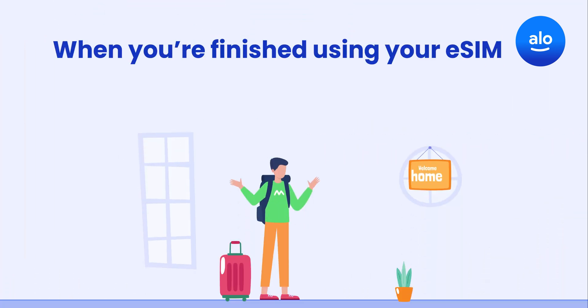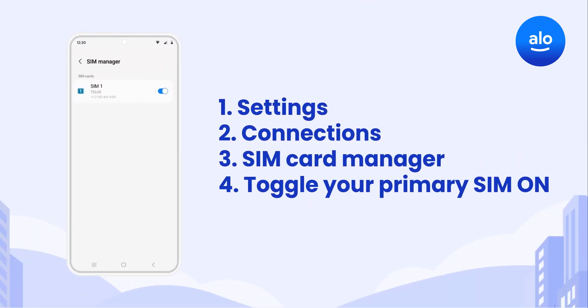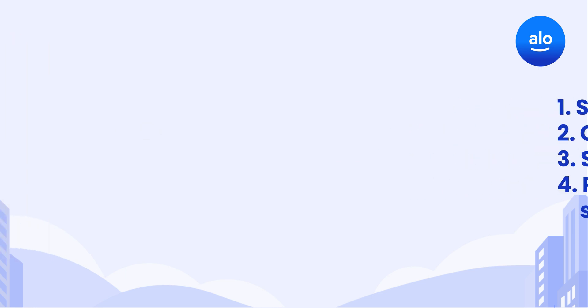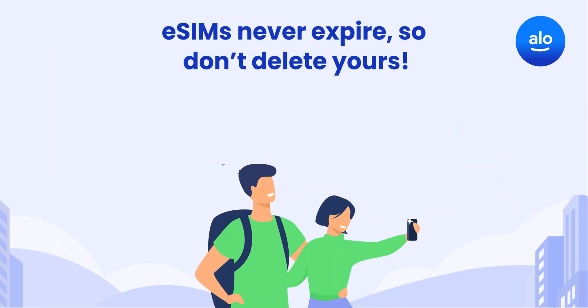When you're finished using your eSIM and have arrived home, it's safe to switch back to your Primary SIM. Select your Primary SIM and make sure it's turned on, then select your eSIM and turn it off. Under SIM Card Manager, tap Preferred SIM card or Primary SIM and change it back to your regular SIM. And remember, eSIMs never expire, so don't delete yours in case you want to use it again someday.